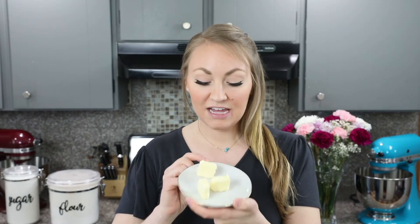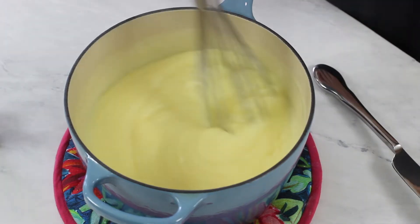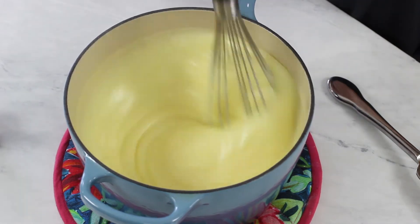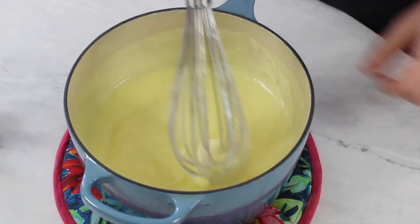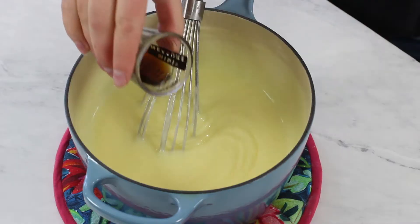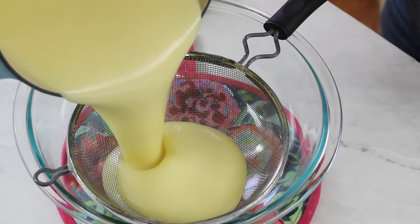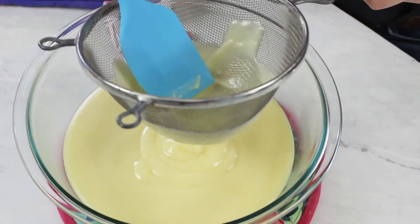Next you will need 3 tablespoons of softened butter, cut into tablespoon-sized pieces. Add them to the pudding mixture one piece at a time, and after each addition whisk until the butter is melted and completely combined. Once all the butter is added, stir in one and a half teaspoons of pure vanilla extract. Then set a fine mesh strainer over a large heatproof bowl and pour the filling through the strainer to filter out any cooked egg pieces or clumps.